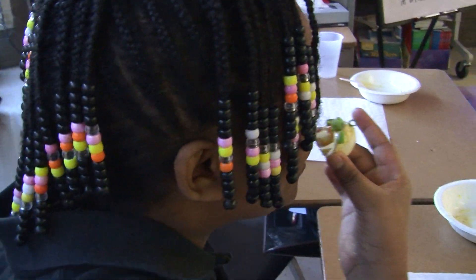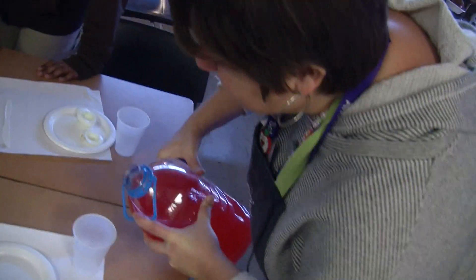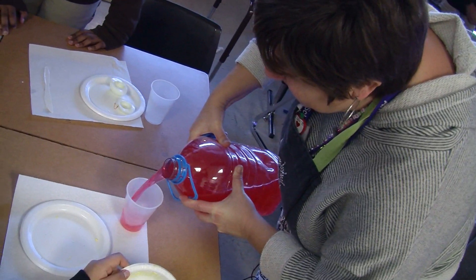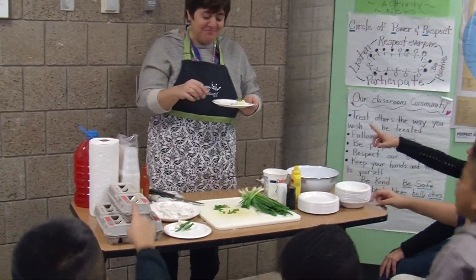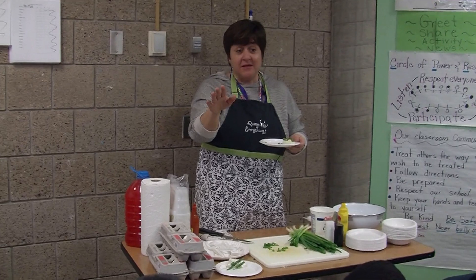You guys are going to have gas. Deviled eggs paired really nicely with a little bit of pink punch. Who do you think should be the next Food Network star? Miss Sackerman. I did not tell you to say that, did I? No.